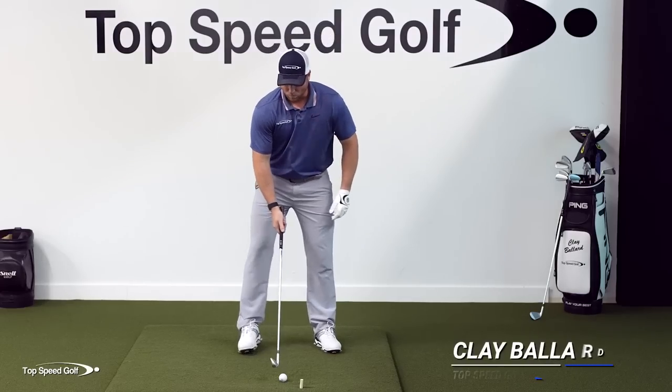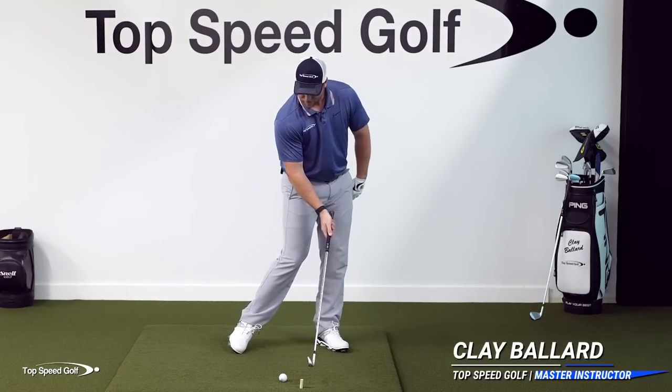It is great to have you here today. I'm finally going to get to the bottom of two things that really make everyone's golf game a lot tougher than it has to be. Number one is getting that divot in front of the golf ball.